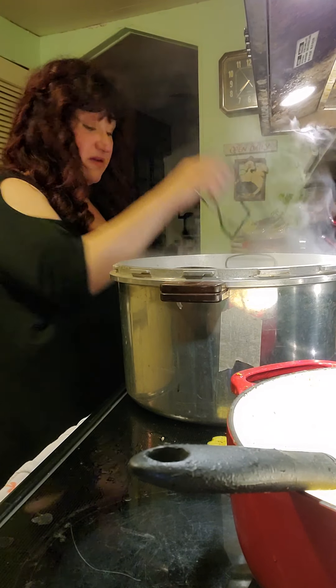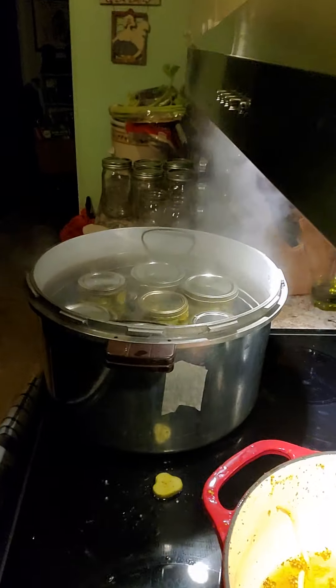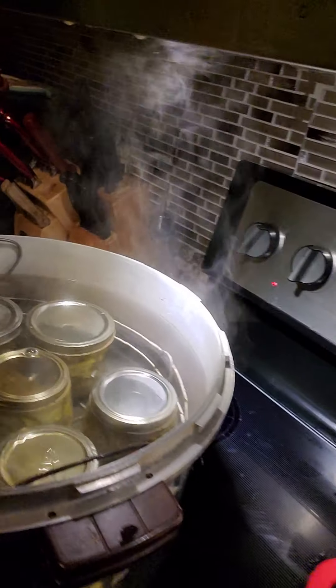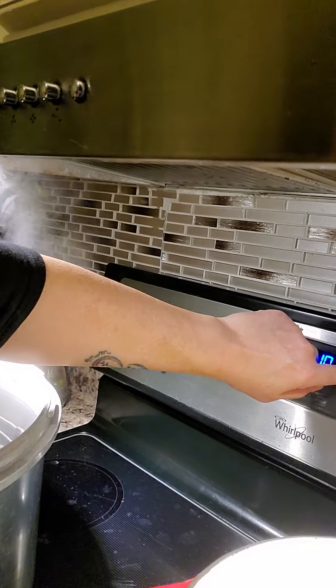I have seven of them and they fit in here nicely. This will get to a rolling boil, and then like I said, you're going to set your timer for 10 minutes. When that's done, you just use the grabber to pull them out and set them on a towel.